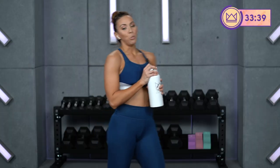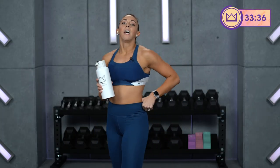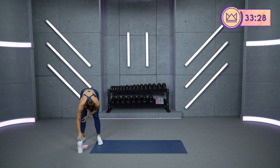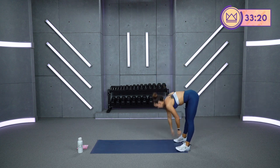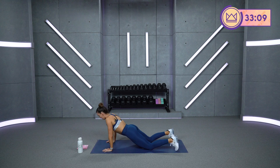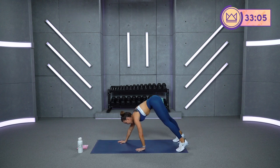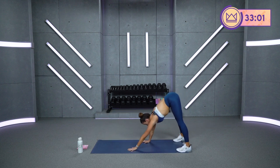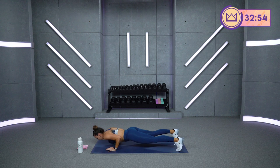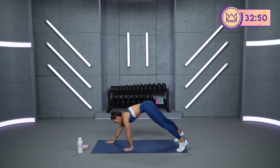Grab some water. We're going to move next into inchworm pushups and lunges, or lunge jumps if you can. Calming my heart rate down. Inchworm pushups — we'll start here in 5 seconds. You're walking out, one pushup, walk back to your toes. 2, 1, let's go. If you need to drop to your knees, get out there — drop down, pushup, walk back. I want you to keep your hands on the mat the whole time. Keep your body moving — hands or torso. 2, 1, great job.